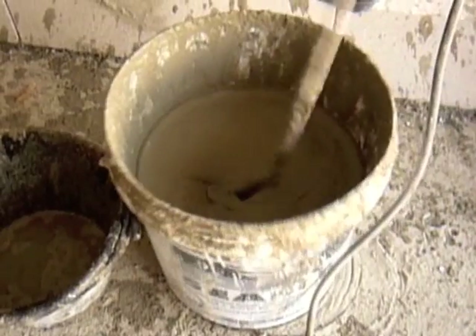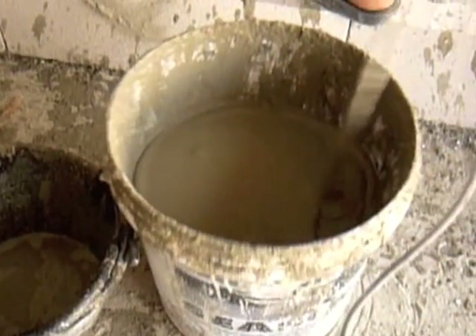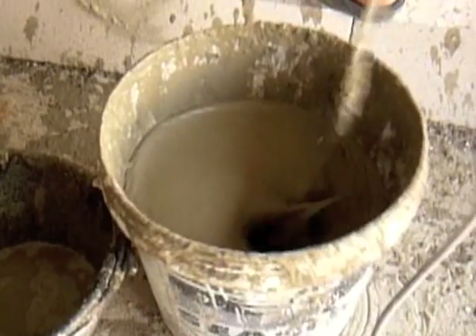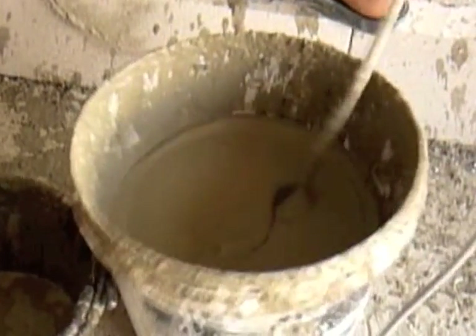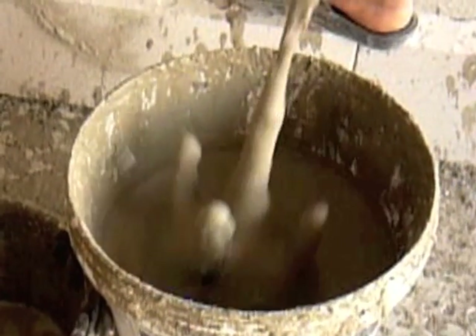Pour approximately 4 litres of water into an empty pail, then gradually add half a bag of BC 300. Mix with the drill mixer until the mixture has the consistency of cake batter.